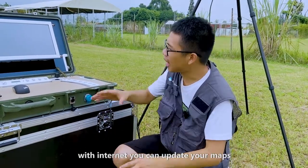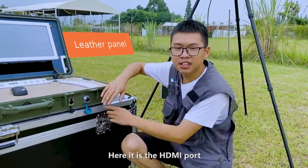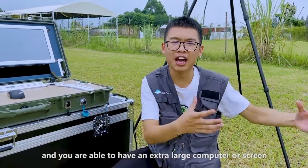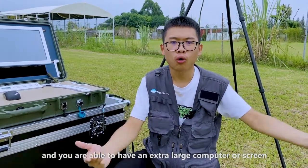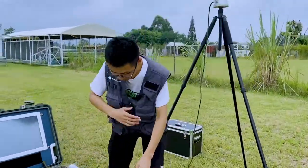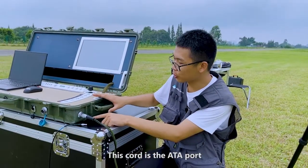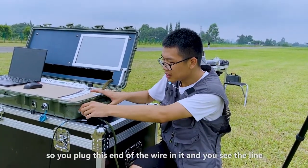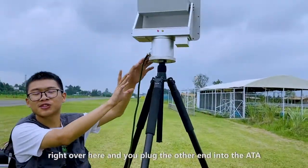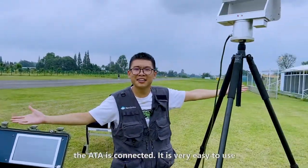With the internet, you can update your maps. Here, this is the HDMI port. You plug the wire inside and you're able to have an extra large screen, whatever you want. This cord is the ATA cord. You plug this end of the wire in it — you see the line right over here — and you plug the other end into the ATA. When you press the power button on, the ATA is connected.